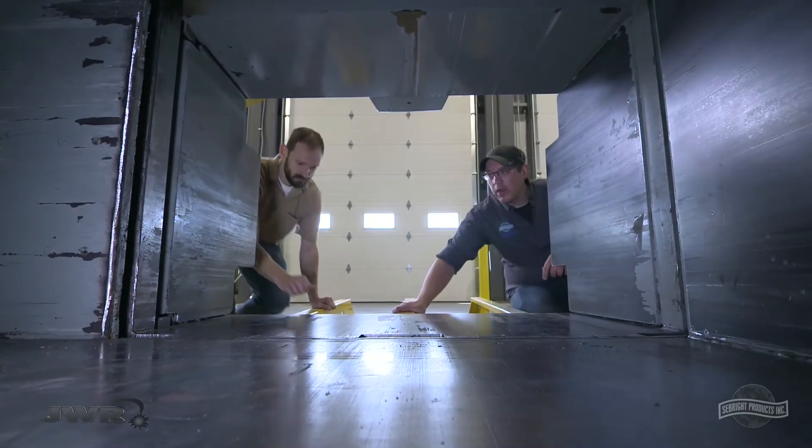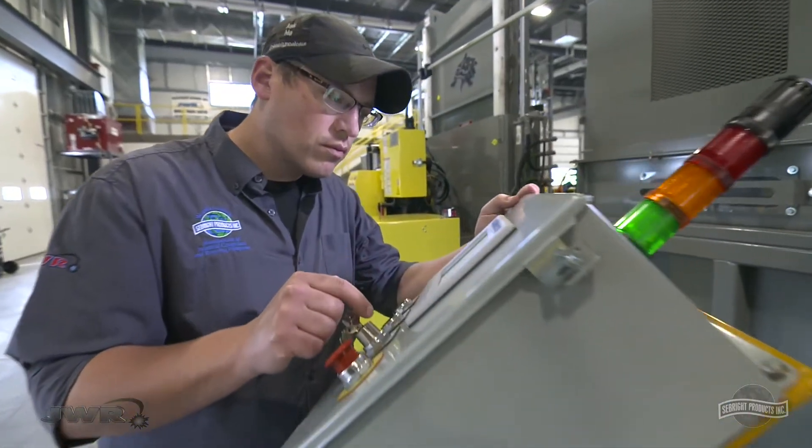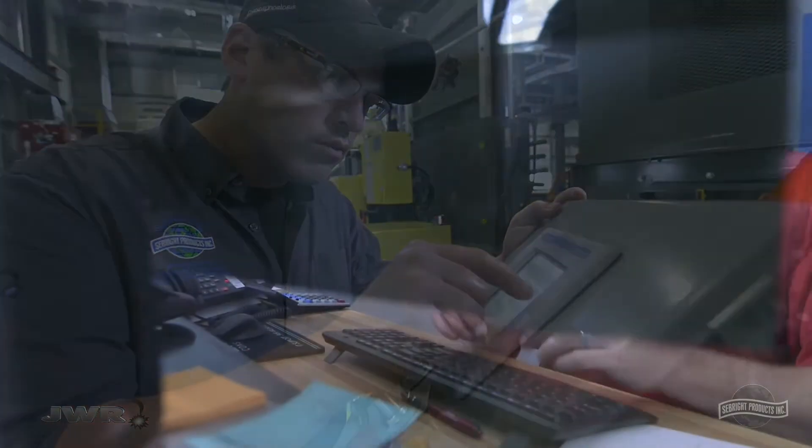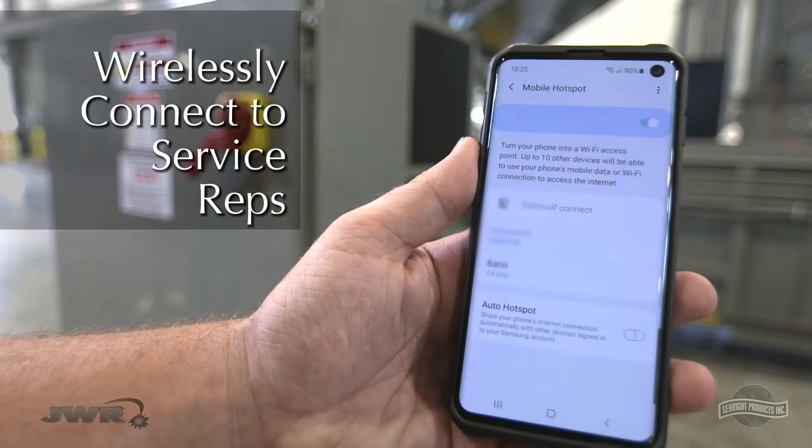Every installation includes a factory tech startup to optimize the program for your product throughput, together with high-tech professional after-the-sale support you can count on. Our service reps are able to wirelessly access your baler for diagnostic and programming adjustments.